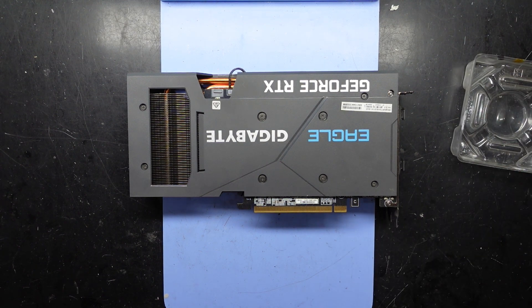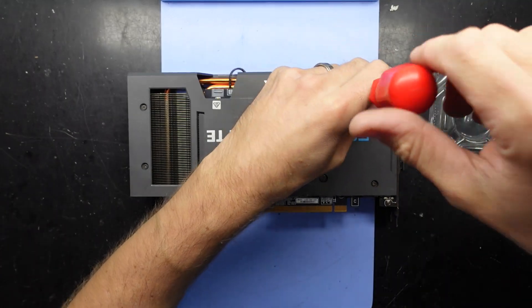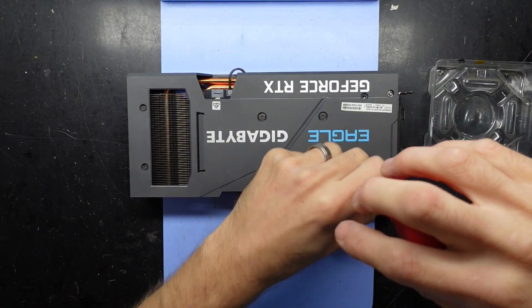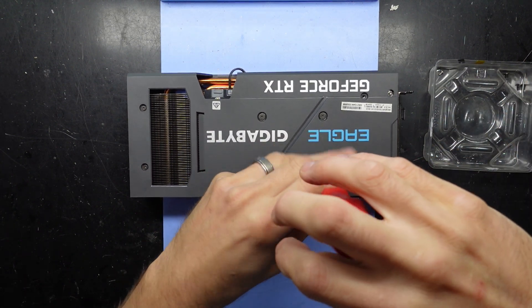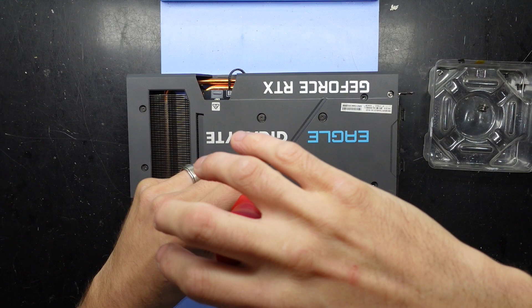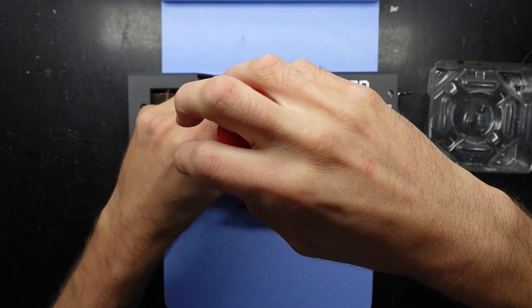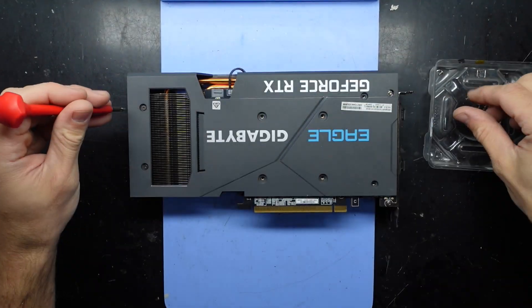I'm assuming these four screws and maybe these ones here as well. So let's undo them and see where we end up. I don't know if the back plate is going to come off, but I'm assuming it will. Hopefully the front cooler will come off also. I'm going to replace it with some GD900 thermal paste that I've got.